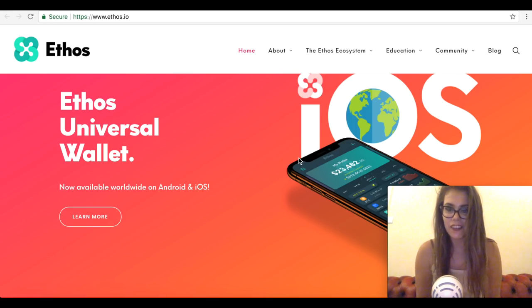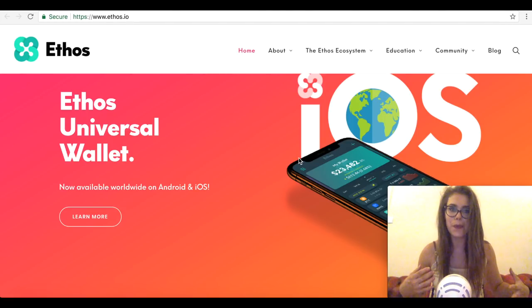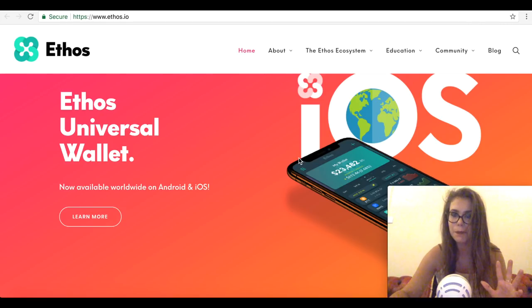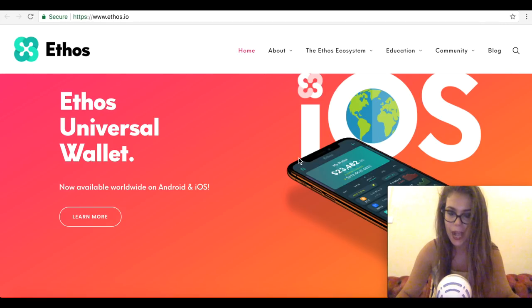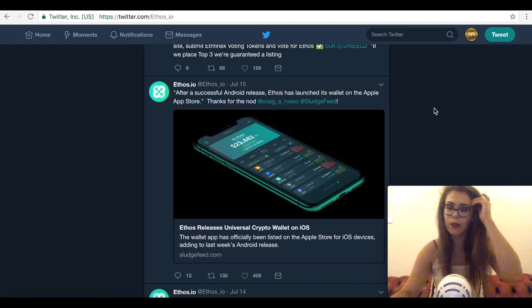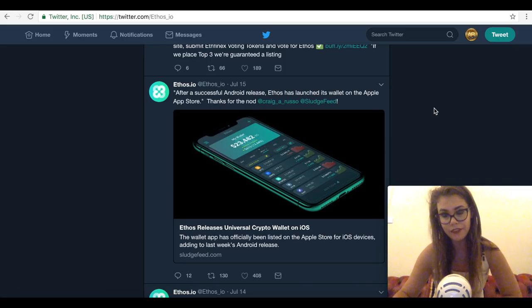Hey guys, it's Sarah from AllCoinBus Ladies. Today we're going to talk about Ethos and its universal wallet. We'll start by going back to what actually happened. They've done some great marketing over on Twitter — everyone was tweeting about Ethos being released in another and another country, and it was all being released on Android first.